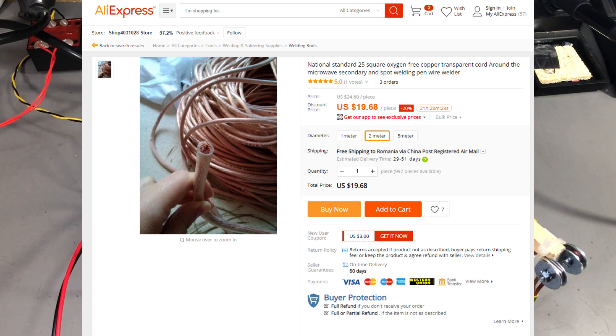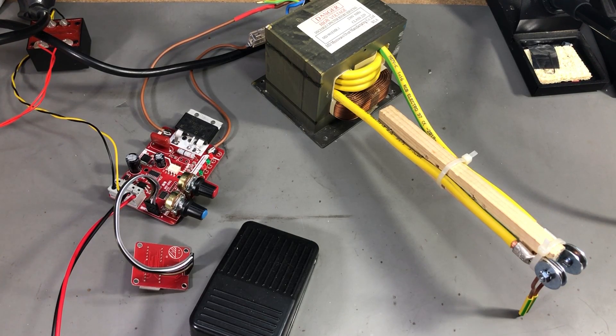There is some wire available on AliExpress from a seller — it's 25 square millimeters and that would be excellent for this project. If you decide to order from that seller, get a 2-meter length of wire. In my case with the 16 square millimeter wire I was able to get 4 turns in my secondary and used about 1.2 meters of the available wire.